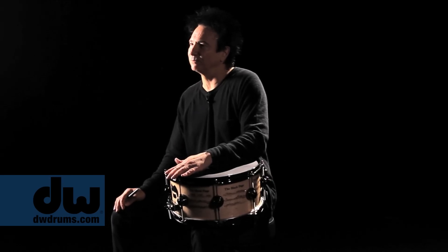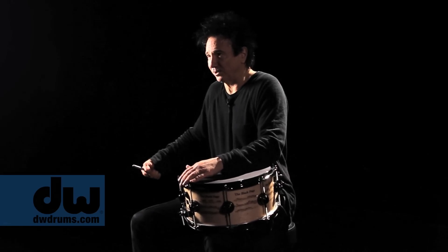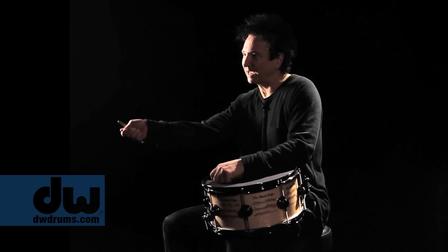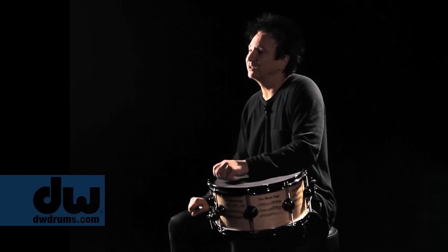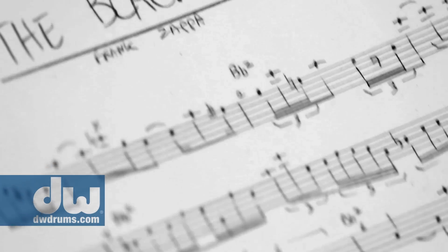We were at rehearsal. Frank was always late. We were there for a couple hours playing and jamming and working on things. And Frank walked into the room with his monster gallon-sized coffee pot and his briefcase. He came onto the stage, set down his stuff, popped open the briefcase, pulled out this sheet of music, and handed it to me. And he said, 'What do you think about this, Bozzio?'